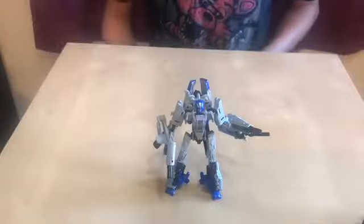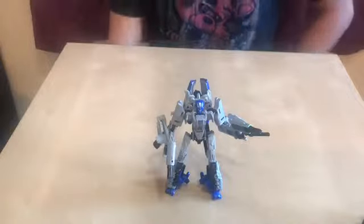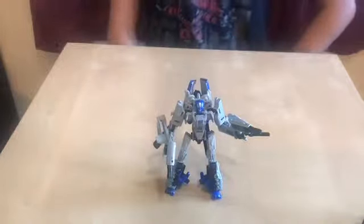Hello, my name is Stryker, and today I'm going to be reviewing Studio Series number 22 Dropkick.